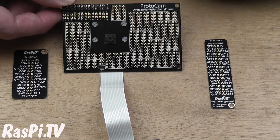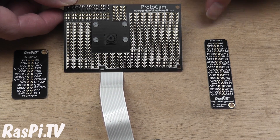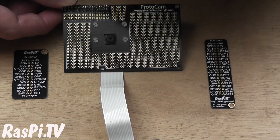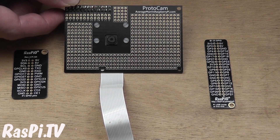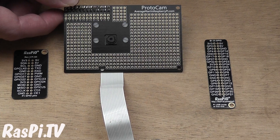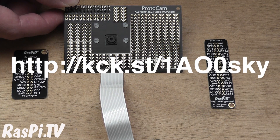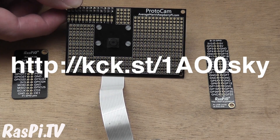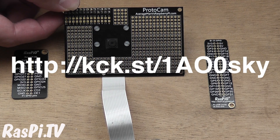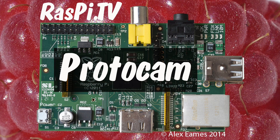So it's a very nice board. It's got black solder mask, gold pads, and white silk screen — like certain other products I could mention. It's a nice colour scheme and it works well. It's still got a couple of weeks to run on Kickstarter and I will flash a link up on the screen. I suggest you go and get yourself one because it's a really nice board and really useful too. This was Alex Eames for Raspi.tv — thank you for watching, I'll see you next time.